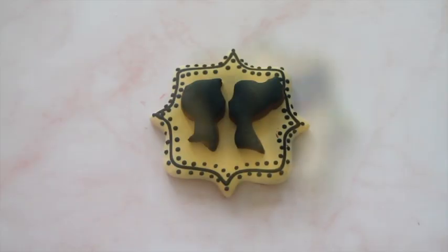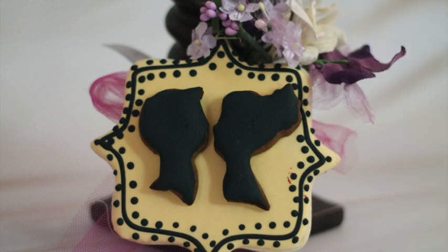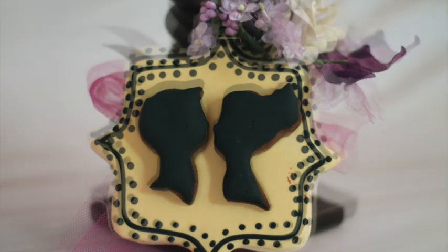The Cookie Couture is fervently wishing that you liked this video. If you have not subscribed to her channel please do so and push the notification bell as well. With a heart full of gratitude we want to express our cordial thanks to you all.